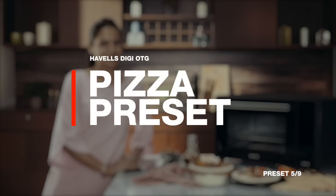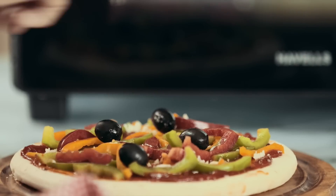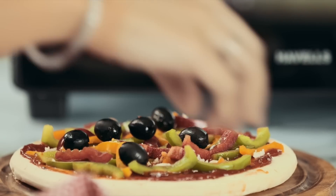You think getting a pizza in 30 minutes is fast. How about in less than 20? Tempting, right? It's possible with the pizza preset. Just preheat the oven, put all the toppings together, and spread them on the pizza base.